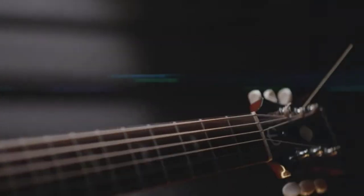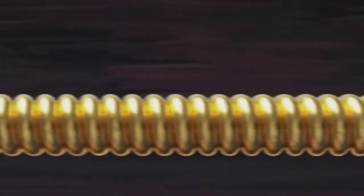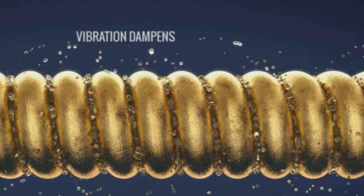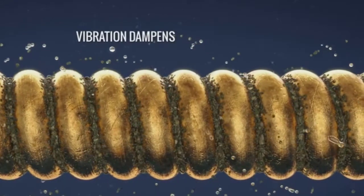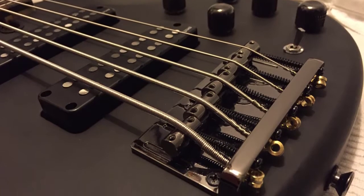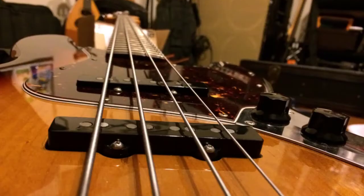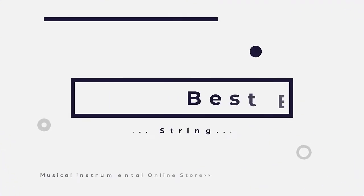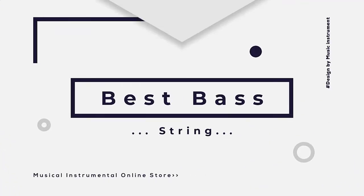When it comes to finding a fresh set of strings for your bass guitar, you've got options — and lots of them. Here we are going to take a look at some of the best bass strings you can buy today. There are bass strings for all occasions, for all playing styles and instruments. What is right for you and your instrument is a matter of taste and a question of what you need from your string. In this video we are reviewing the top six best bass strings in the current market.